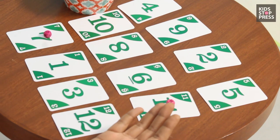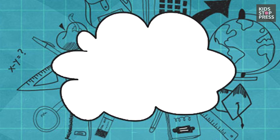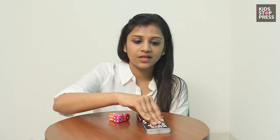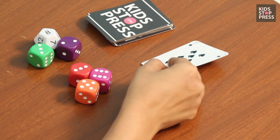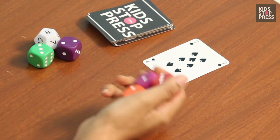The more answers you get correctly with your dice on the right number, the more you advance. Another card and dice game: pick a card — in this case my target number would be 7. I take 3 dice at a time, roll them, and try to come close to 7.